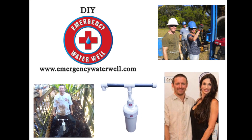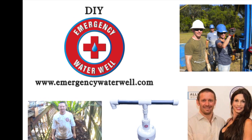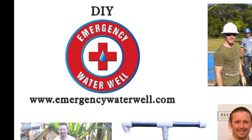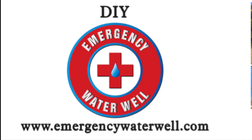Here at Emergency Water Well, we are very much interested in partnering with organizations, philanthropists and investors that have a passion for solving the world's water crisis. Please contact us if you'd like to help or if you have suggestions on how to get this into the hands of those that need it.